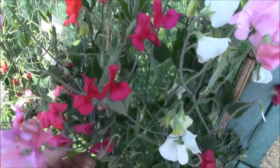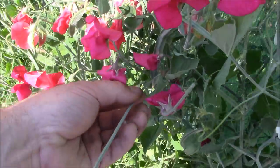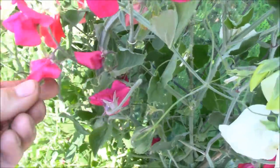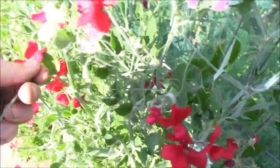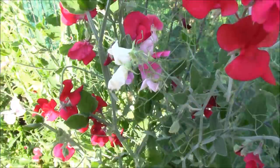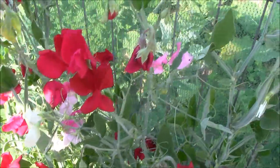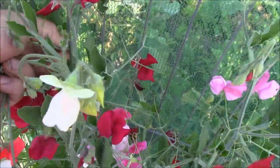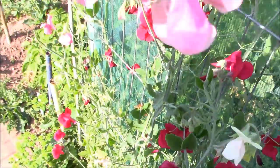A quick tip on picking sweet peas. What you want to do is go down to where the flower joins with the main stem, which is typically flat, and then just pull it up and pull it out like that. That's basically how to pick sweet peas — just go down to the bottom, put your thumb on, and pull it down a little bit and it'll come off. When you're picking sweet peas, you want to take the whole stem. Don't just cut it halfway up because that'll basically die off. And if you keep picking them like this, it'll encourage the plant to grow and produce more flowers.